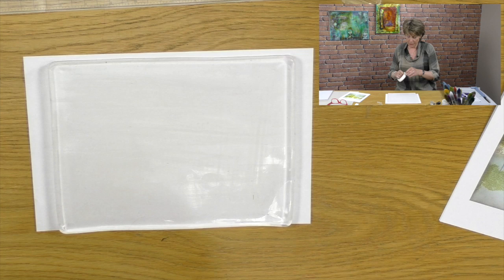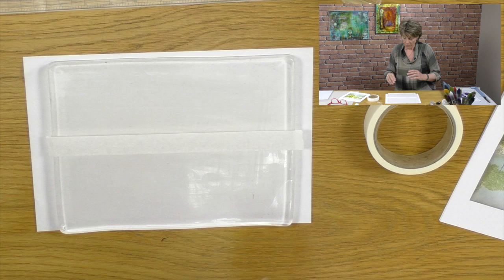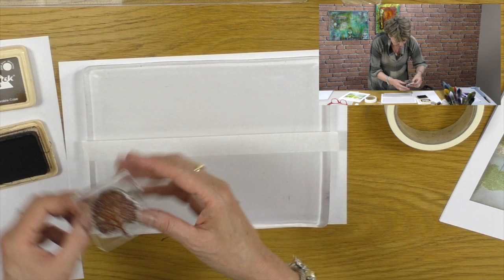The first thing we want to do is take a piece of low tack masking tape and run it along the length of the jelly plate. This will be our guide for the water. Then I'm going to take a brown ink pad - I'm going to use espresso. I need a little bit of copy paper as well because I'm going to want to blot a little bit.